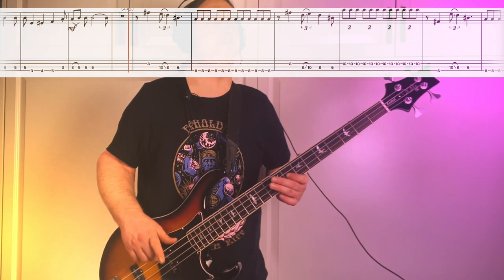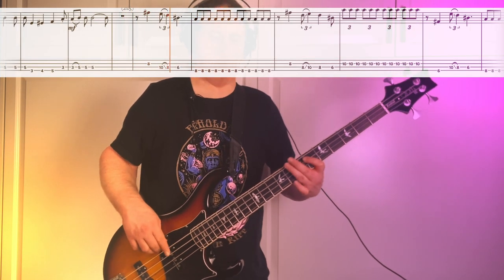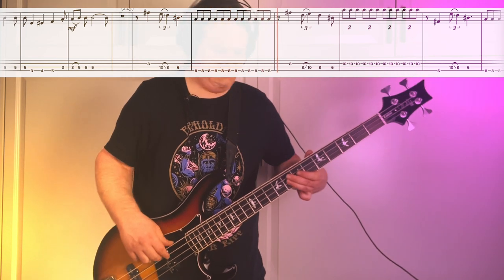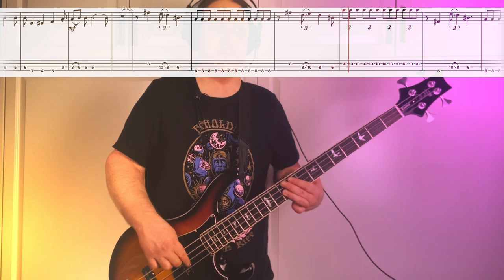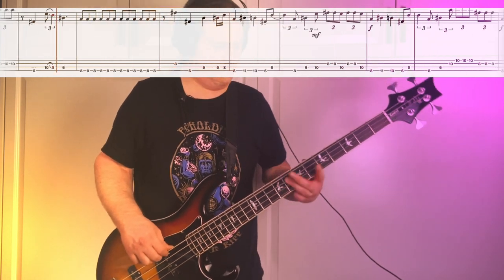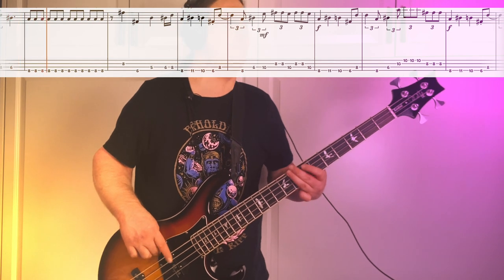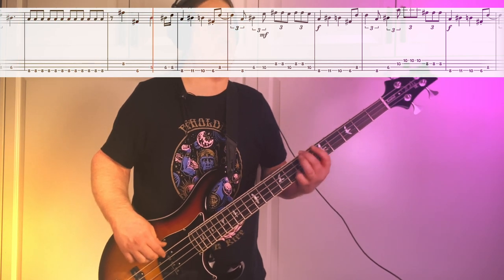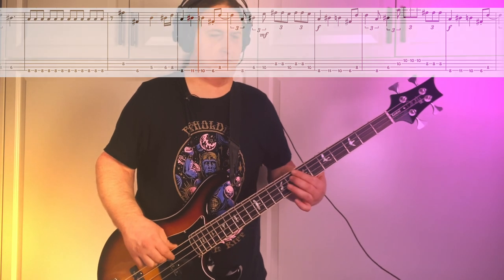So this time we're kind of walking back up. Here's riff number two played all the way through, nice and slow. So good.